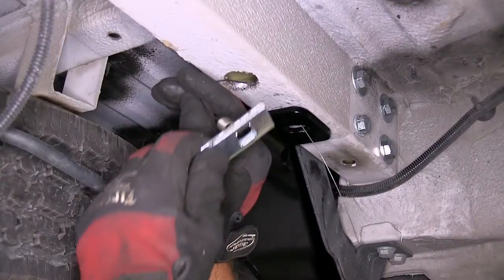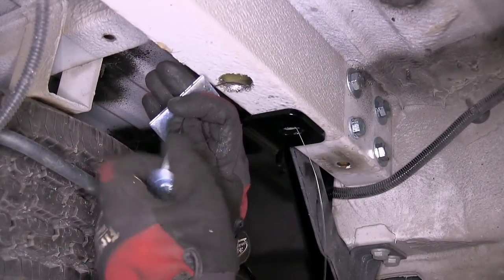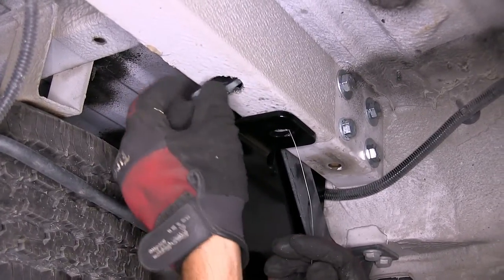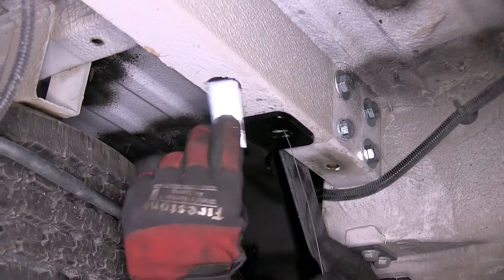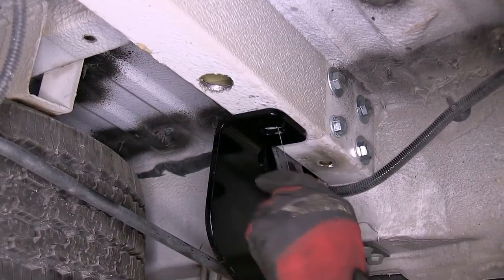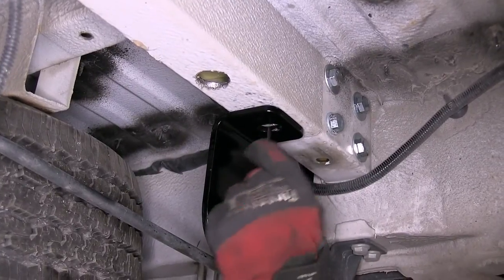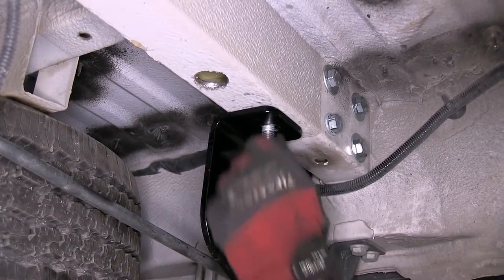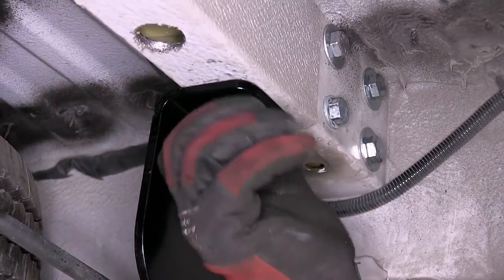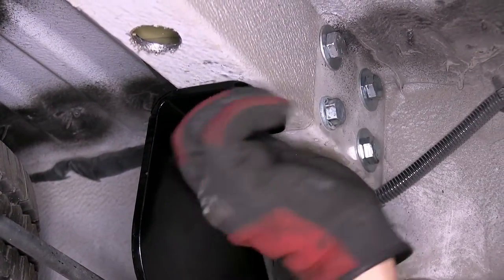Then we'll slide on the block and thread on the carriage bolt. We'll feed the block up into the frame, followed by the carriage bolt, and pull them into position. Once into position, we'll remove the pull wire and secure it with a half-inch flange nut. Now with all our hardware in place, we'll make sure everything is tightened down.